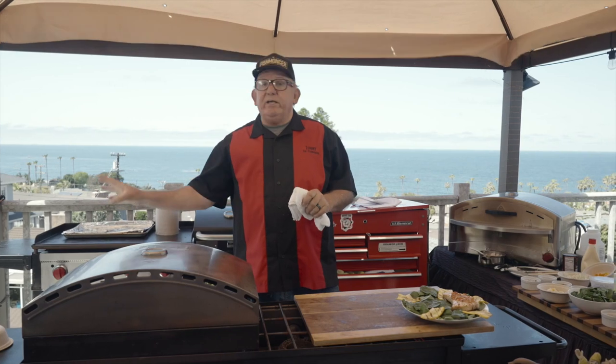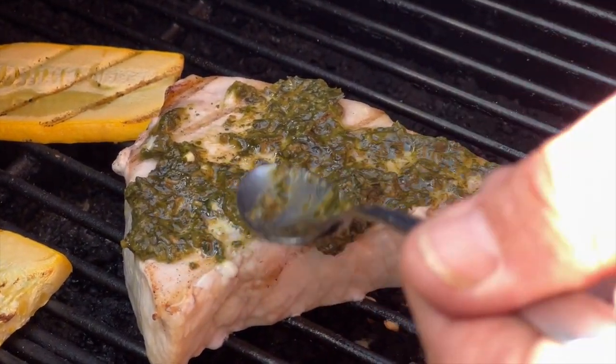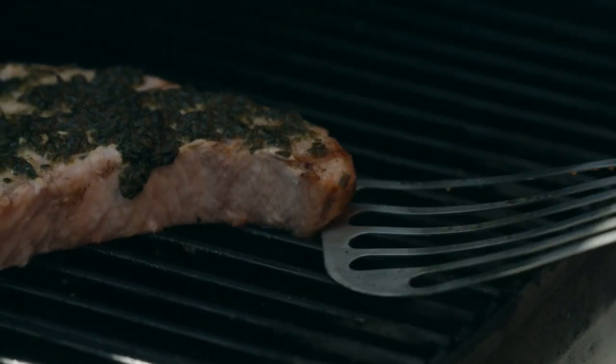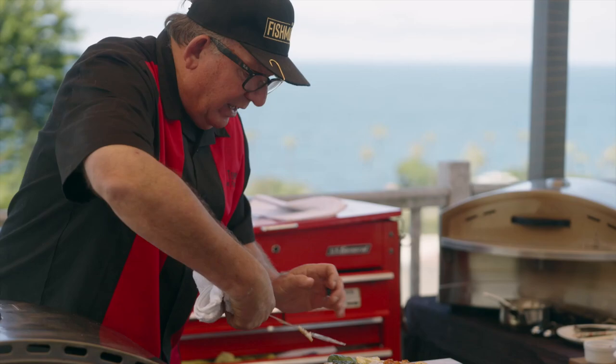Now we're gonna take a look at the one we have in our Camp Chef pellet grill. I did add a little bit of garlic pesto on top of that swordfish. Isn't that amazing? You can see the little char around the edges — this is perfect right here.